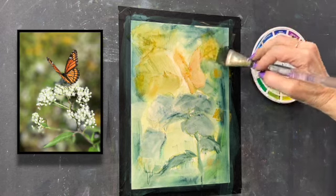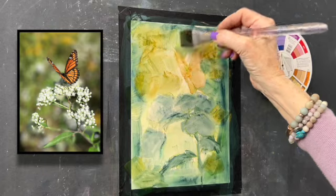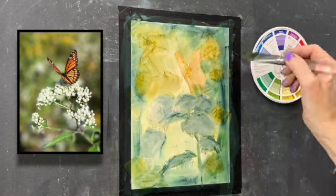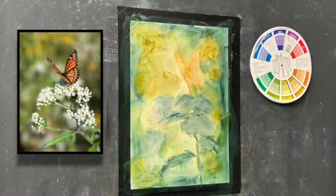I'm going to show you how to create a very soft muted background, starting in this way. I'm also going to be using a sponge, which will really soften things. I'll let that dry and be back in a minute.